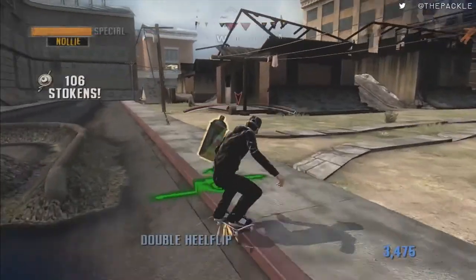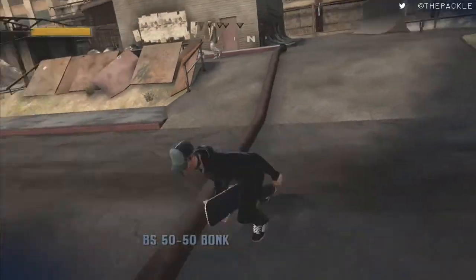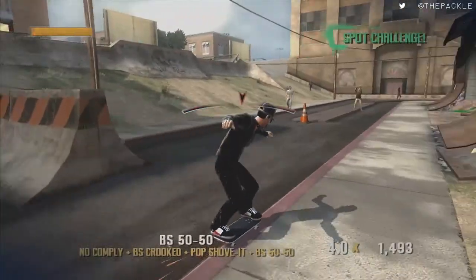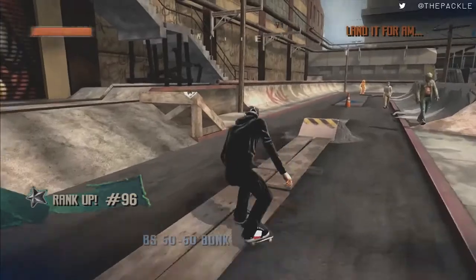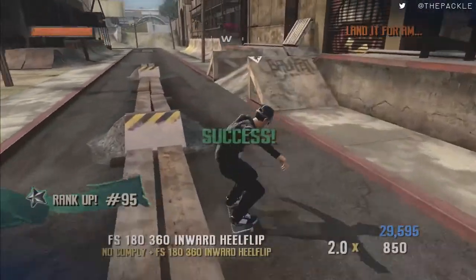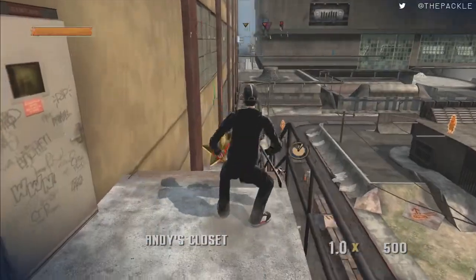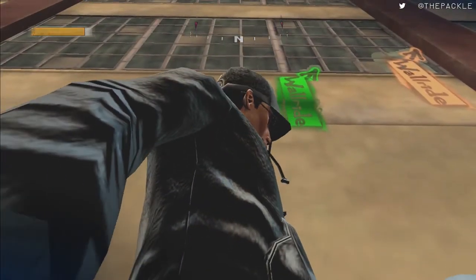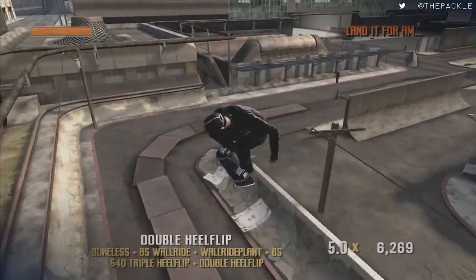Next we have another spot challenge here — another grind. Sometimes spot challenges don't really start immediately or just don't start at all, so you have to be cognizant about what you're doing. Grind it and done. Grab this secret token and do this wall ride. This section can be annoying — sometimes you will warp through before you grab the secret token, or you might overjump your jump. Be very careful, but it does give you a little bit of leeway.